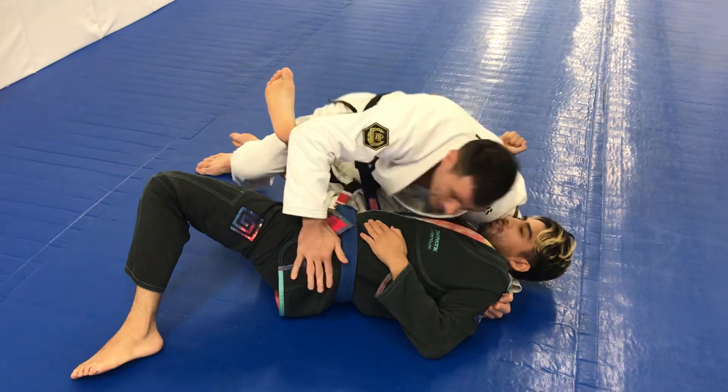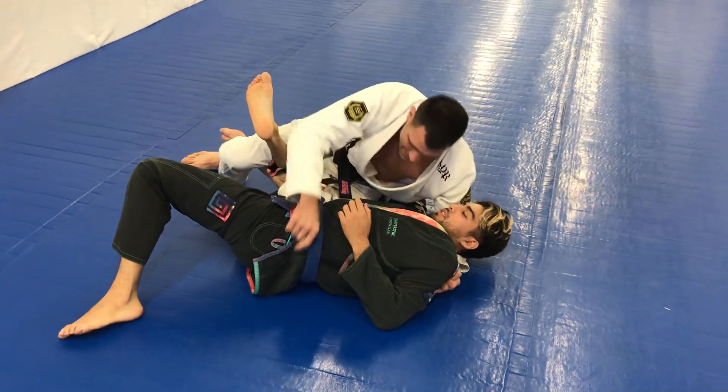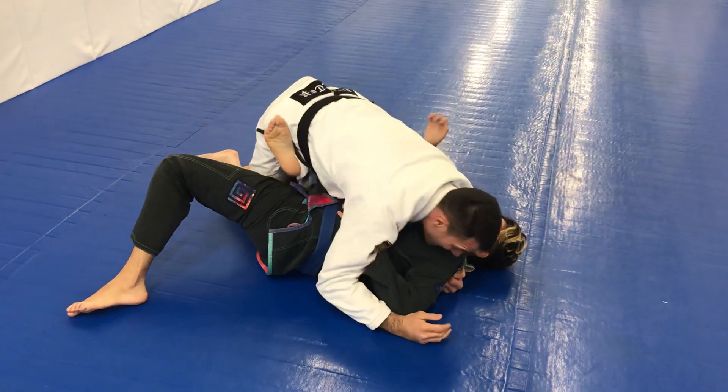Now this is the important part — I don't want to just rock up, he's going to be able to push me down. I almost want to step my knee back, and now I have that leg lock here.